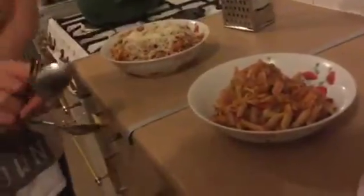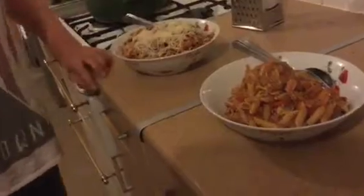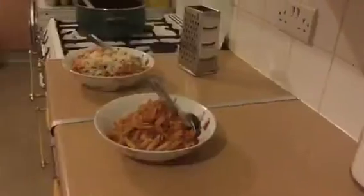In keeping with Slimming World we've got mature light cheddar. I'm not going to have any but my lovely camera man is — you're allowed 40 grams a day if you haven't had your healthy extra A choice. That's not going to be anywhere near 40 grams, just a sprinkling because he's a cheeseaholic. And there we have it — one with, one without cheese. Quick and easy bacon chilli pasta!